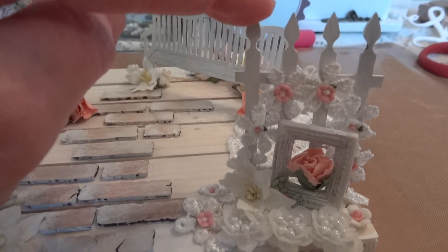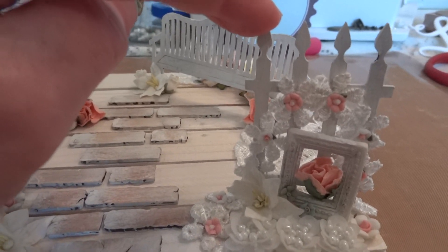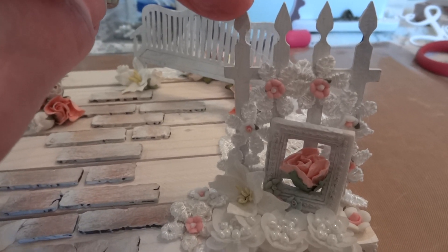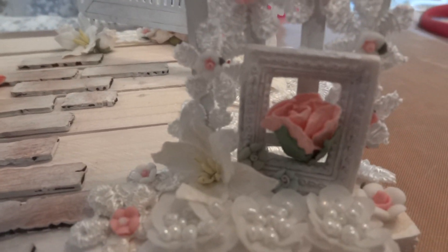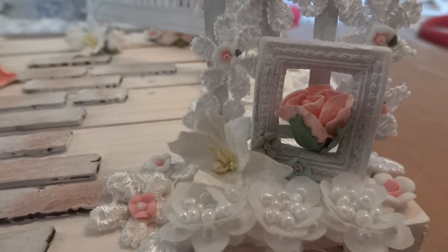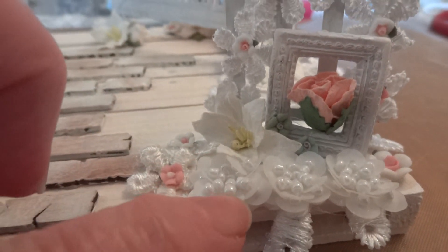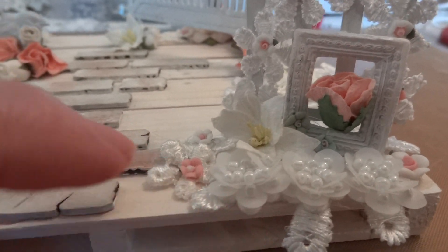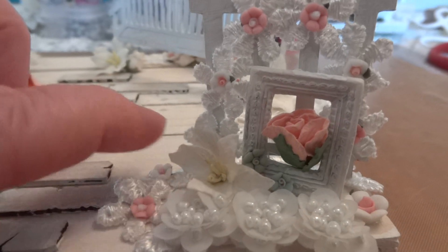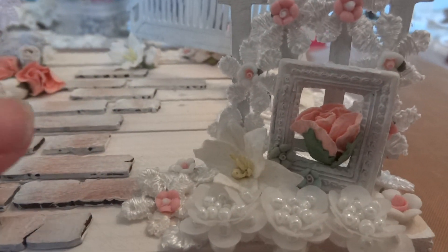Then the little fence — this is the last piece I had of this fence — is also Dusty Attic and I just sewed that and distressed it a little bit. Then I put this resin frame, laid it against it, added that pretty flower, and this is also trim from Artie's store.